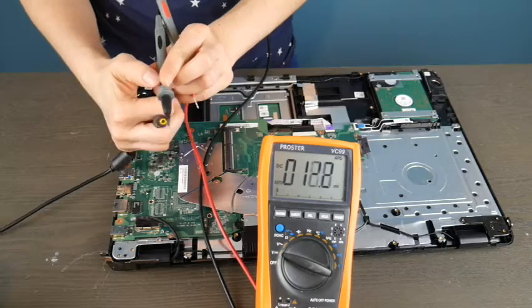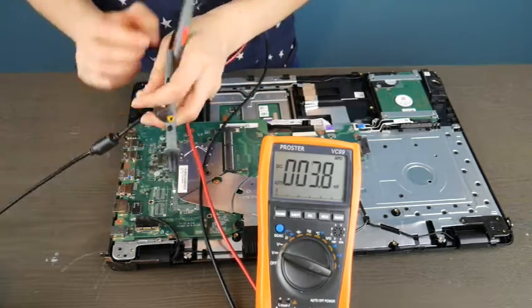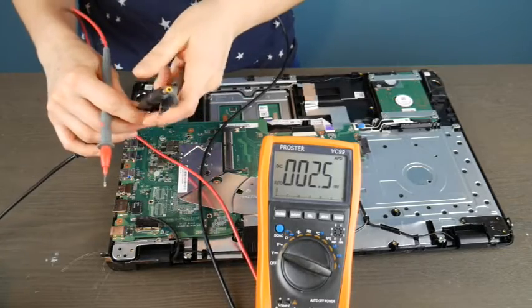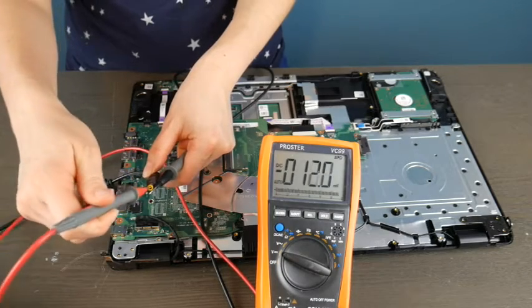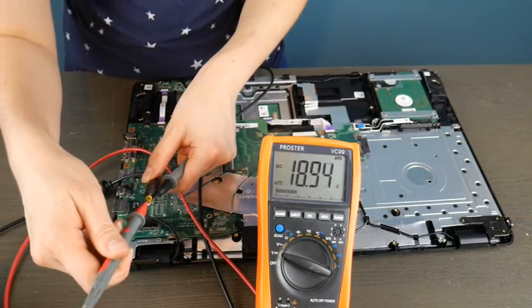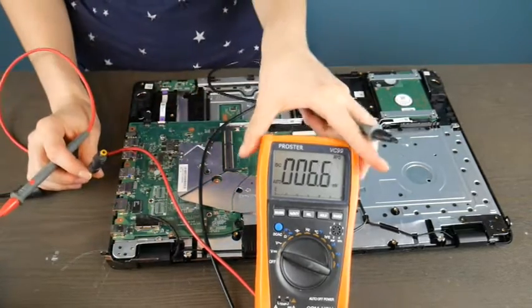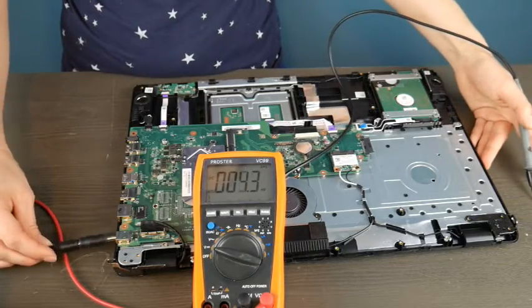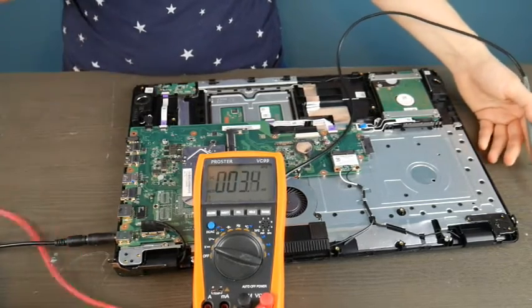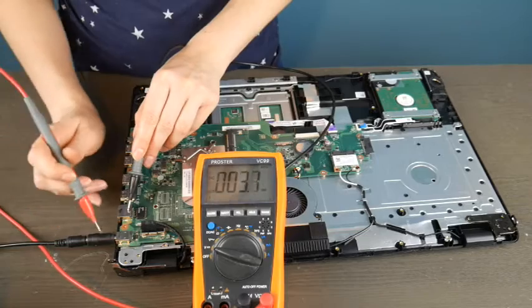The first thing I'm going to do is put the black lead on the outside of the charger, because I want to test my charger first — process of elimination. I want to make sure the charger is giving me the right amount of power. I have a readout of around 18.9 volts, and I'll double check that with the power cord itself. Looking at the brick in the back, it says 19 volts, so 18.9 is well within the acceptable range.